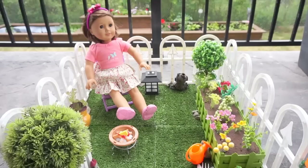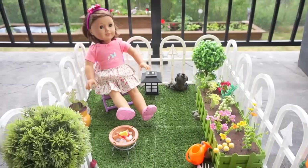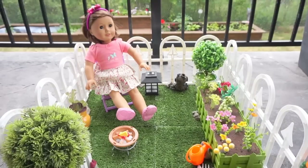Hi everyone! Today I'm going to share with you my way of making a garden for an American Girl doll or any type of 18-inch doll. This is a fun, easy, and low-budget project which any girl will love to add to her doll collection.